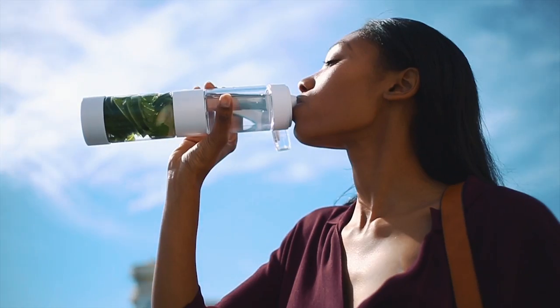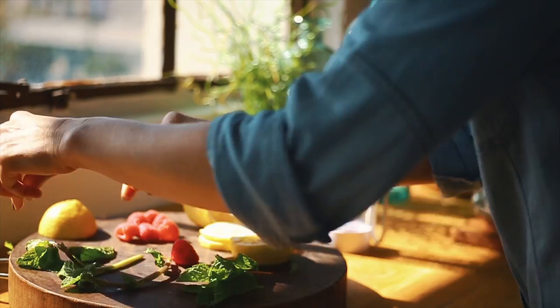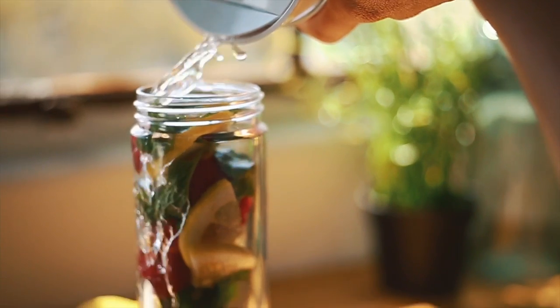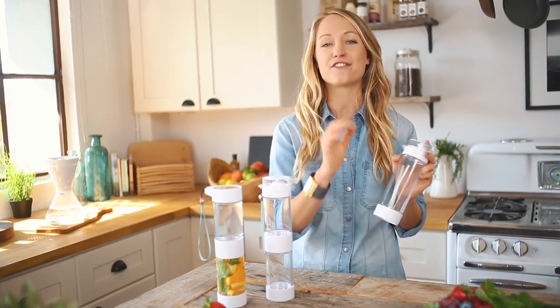Soda is full of caffeine, calories, and high-fructose corn syrup, and it's doing some real damage to your bones and your teeth, not to mention your waistline. So if you haven't kicked the habit yet, today is the day. You are going to love what this water bottle brings to your life. Better flavor means greater hydration and better overall health. So define your own flavor and define your own health.